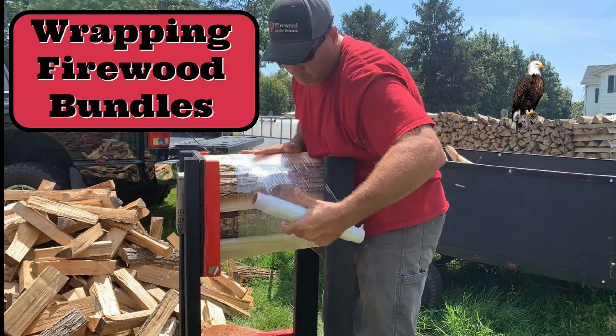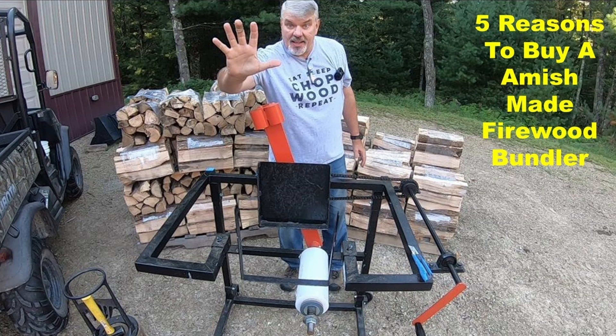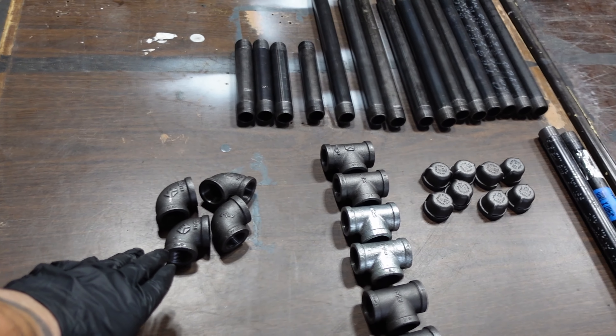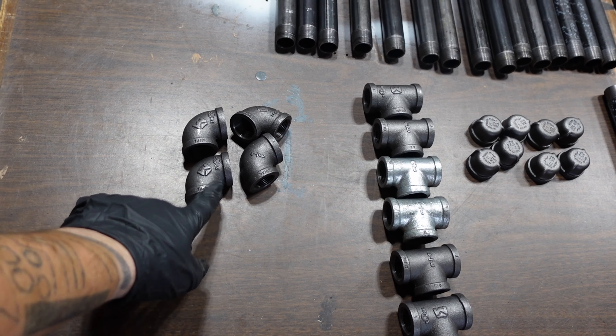There's a guy on YouTube called Firewood at the Furnace who started with two-by-fours and now has one of those hand wrappers, but those hand wrappers can cost anywhere between $700 and $1,200. They're very expensive and really only save you like five to twenty seconds per bundle. To me it just wasn't worth it — I'm not doing that kind of volume. It would take a long time to pay that off; you're talking like all your profits for a whole season, maybe even two.